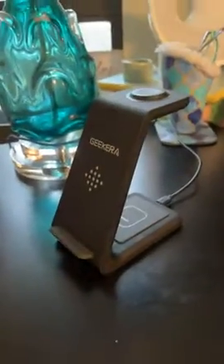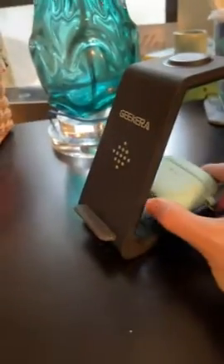You can see it's a pretty sleek design. It's probably the best design I've seen for these little charging stations that have 3-in-1.